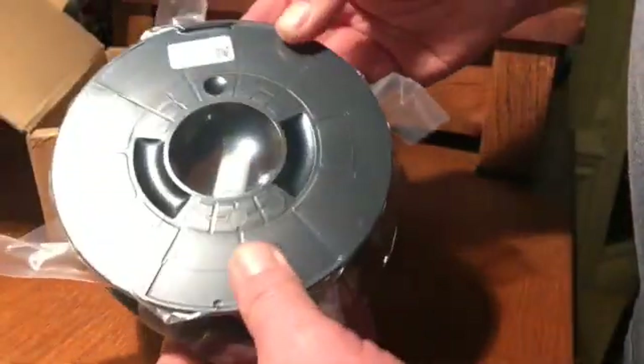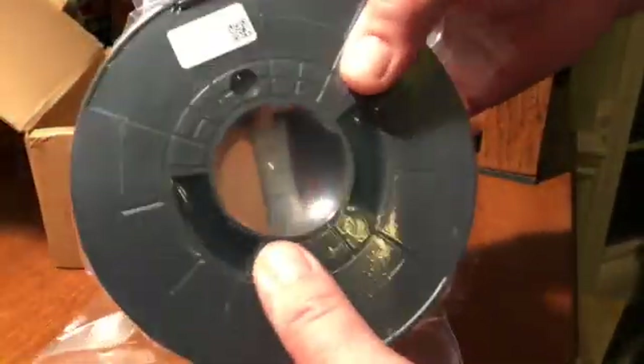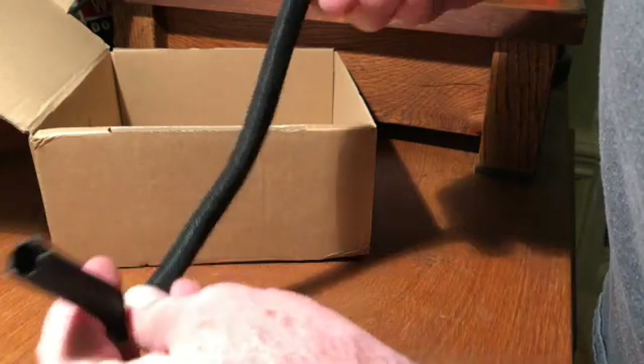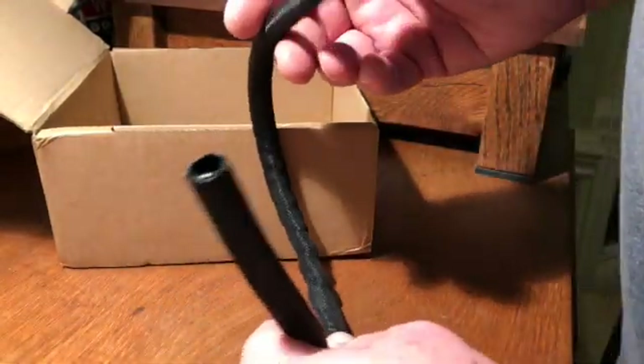A small reel — 300 grams of PETG black. Tightly sealed up, looks like it's in good shape. And one of these things — I'm not sure what this is. Looks like maybe a cover for the wires that go to the extruder or something like that. I haven't read the instructions yet, but that's the part.